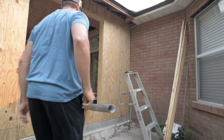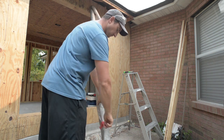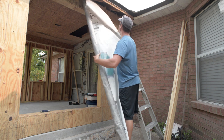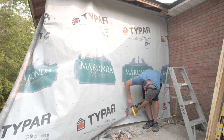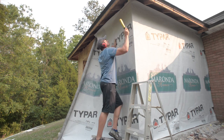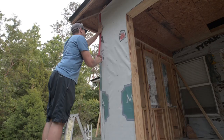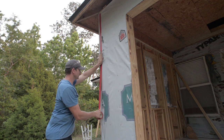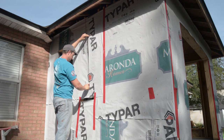First off was to install the house wrap over the sheathing. This is a building requirement intended to shed moisture away from the wood structure should any make it past the exterior siding. I unrolled a spool of wrap around my walls and stapled the material to the sheathing. When joining two sections together, I would overlap one section of wrap over the other and tape the seam. Lastly, I cut out the window openings using a sharp razor tool.